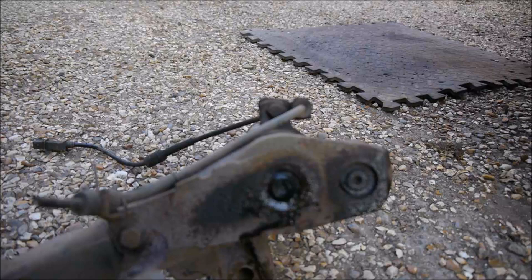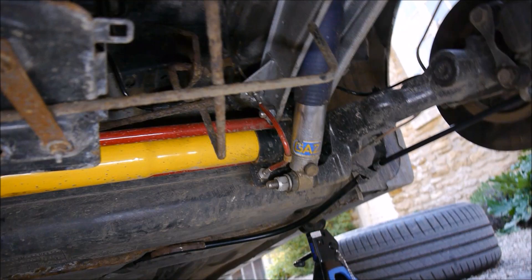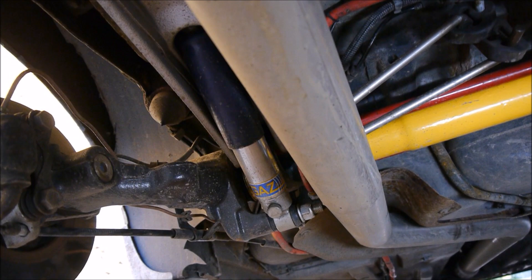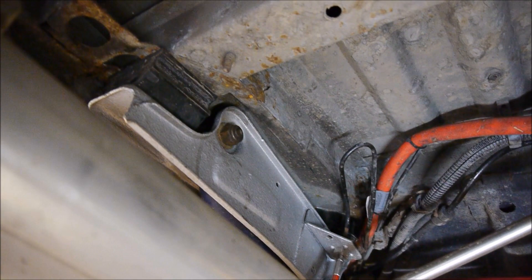There are two bolts holding on the rear dampers: a lower one and an upper one running through. The lower ones, although they seem more accessible, are a bit trickier because the bolt goes all the way through the arm — the exhaust gets in the way too. You'll probably need to drop the exhaust and spare wheel. Though it looks awkward, I find the upper easier. Get your spanner up there and take the nut off — they're 18mm, and likely pretty tight if you haven't had them off before. Get them a wire brush and a bit of WD soak if necessary.